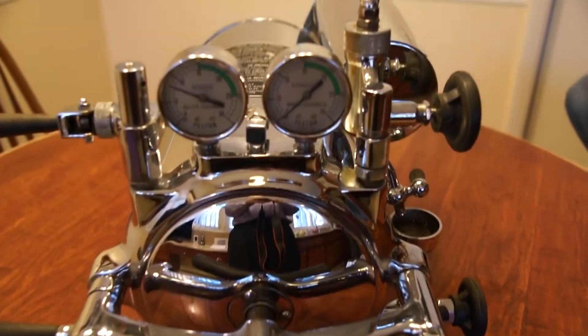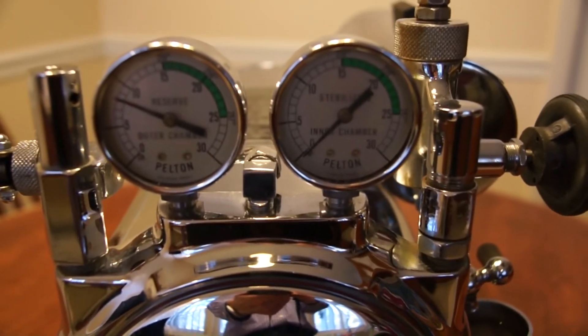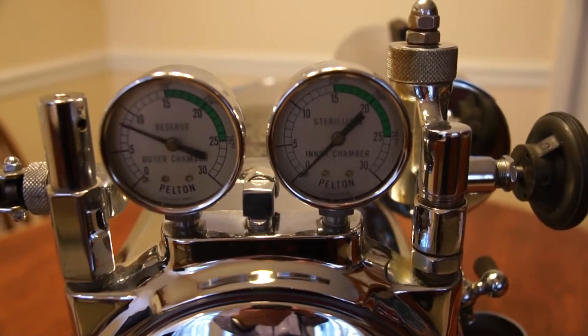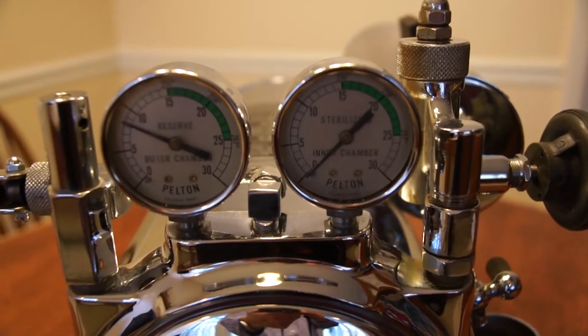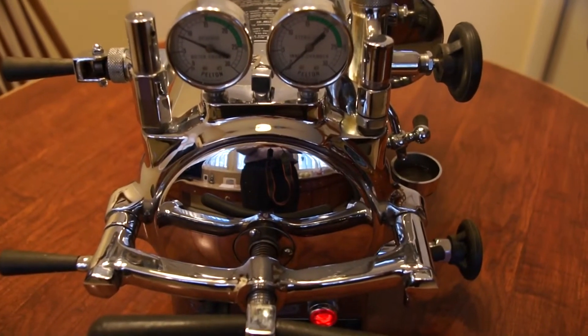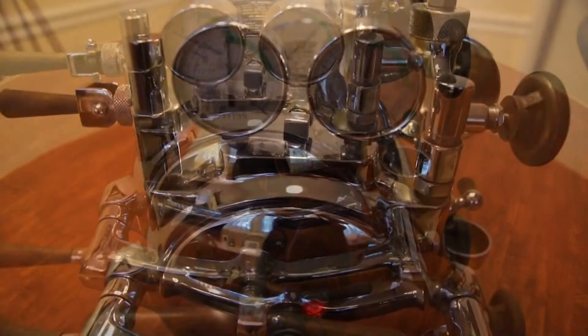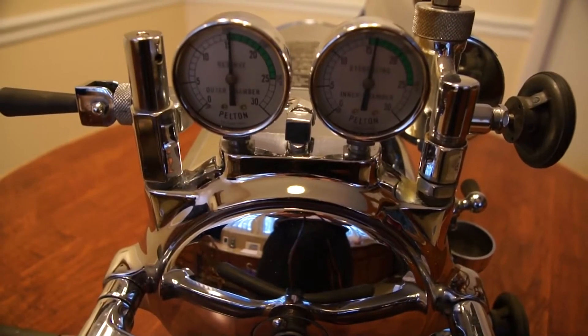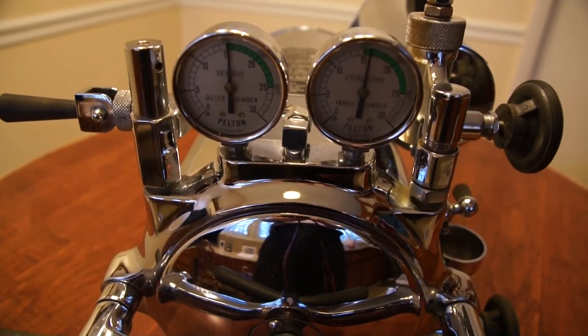You can see now that our outer chamber has reached about 8 psi. At this point the inner chamber is still zero, but in just a little bit the inner chamber should start building up pressure. We will wait for both to reach 15 psi before we start our timing of the sterilization. You can see that both gauges now are past the 15 psi, into the green zone.